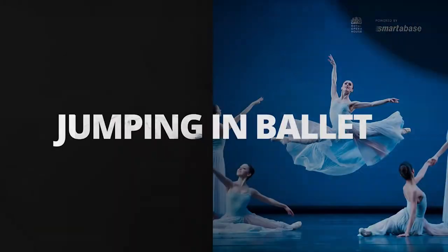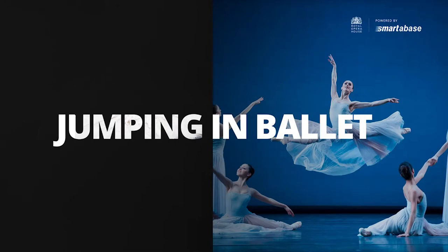My name's Adam, as Greg mentioned. I'm one of the Strength and Conditioning scientists at the Royal Ballet. And today I'm going to be talking a little bit about how we track kinetics and kinematics of jumping within Smarterbase.